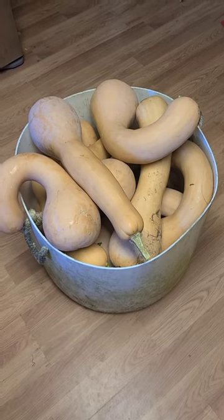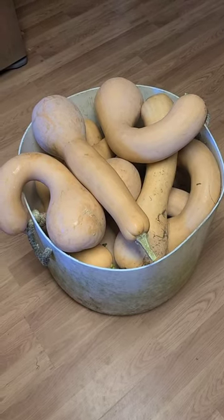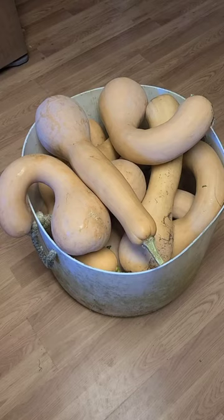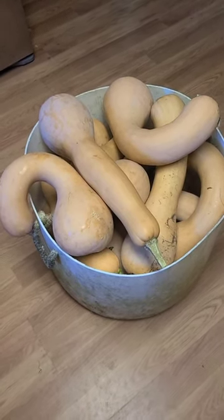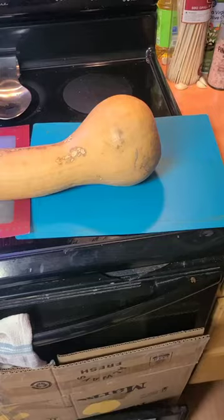This is also an Italian heirloom squash, so that means if you don't get any cross-pollination with other squashes, you're going to be able to save your seeds off of these and get the same fruit year after year.